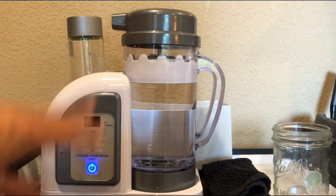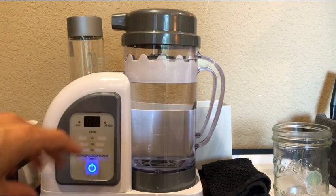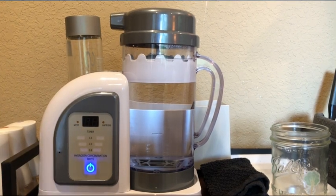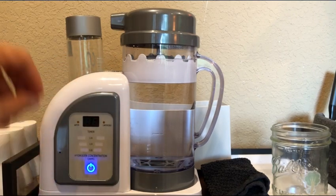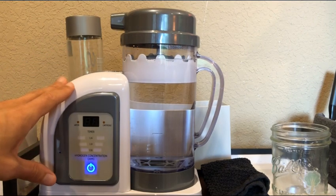Today I'm just going to show you some of the new stuff and how to use the new 2022 Lourdes Hydrofix Premium. If you want to know how to set it all up and all the different things about cleaning and maintenance, I have videos on all that other stuff. I'm just showing you new stuff and how to use this new model because it's a little different.